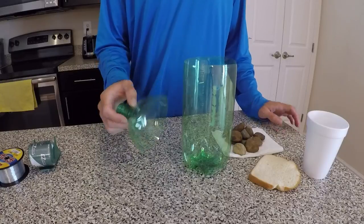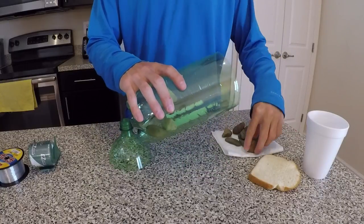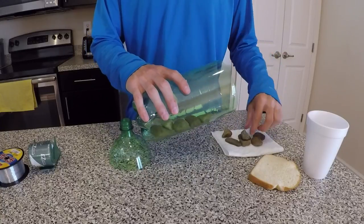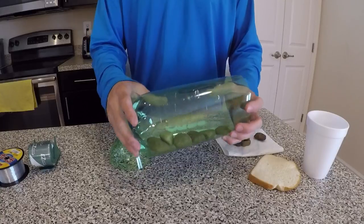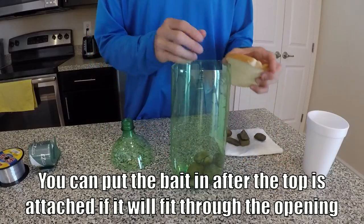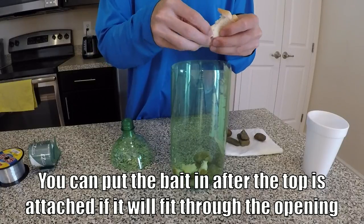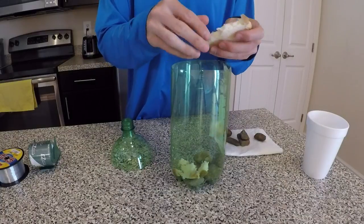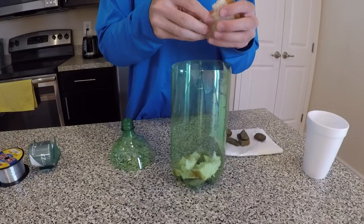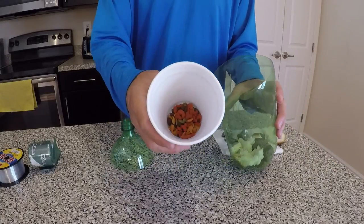Before I fasten the top, I'm going to go ahead and put some rocks into the bottom. This will just help it stay on the bottom. Also, you're going to want to go ahead and put all your bait in. I'm using bread and I'm also going to use some cat food.